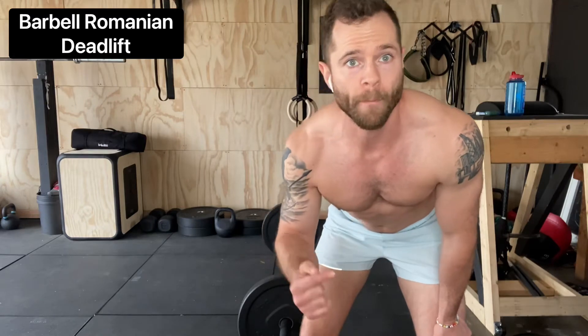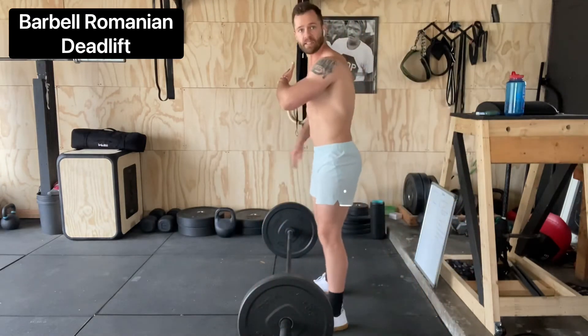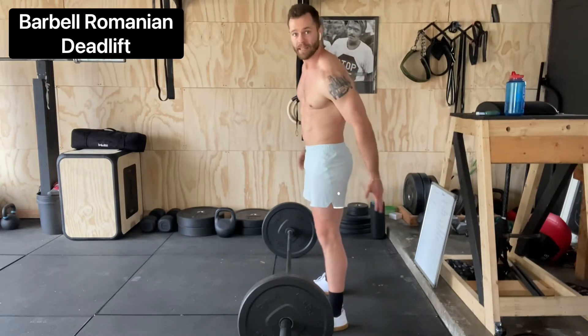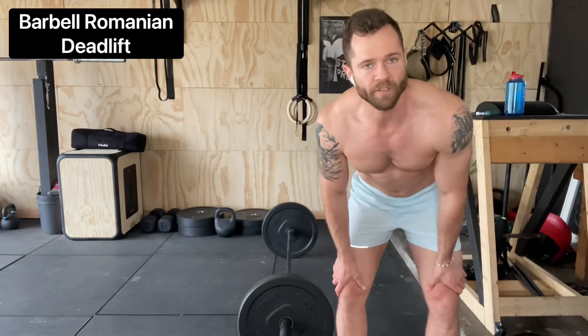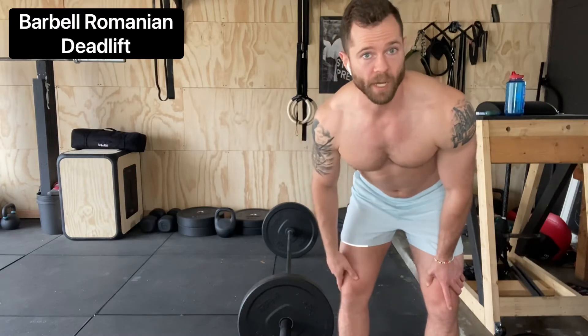Barbell RDL, aka the Romanian deadlift. This is an awesome exercise to strengthen basically the whole posterior chain — the low back, the butt, and the hamstrings. This is a move we do need to be careful on. If you've never done it before, you can start with a broomstick, a PVC pipe, or even just the empty barbell or a light pair of dumbbells. I like anywhere from three to four sets, eight to twelve reps. If you're looking to build a big posterior, this is your move.